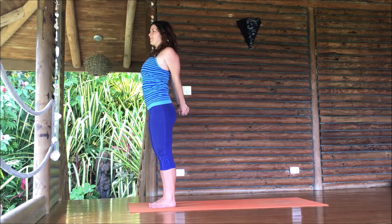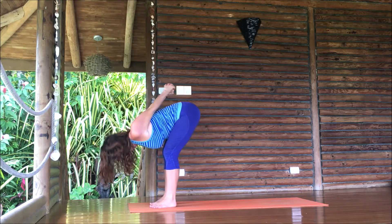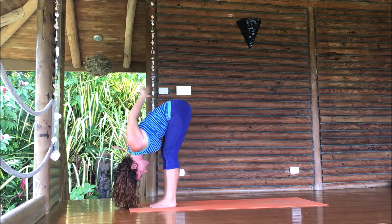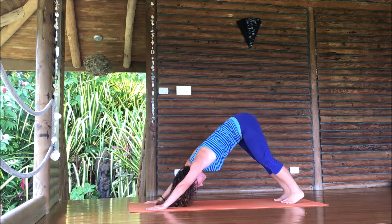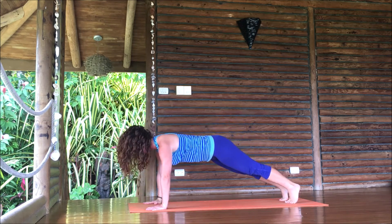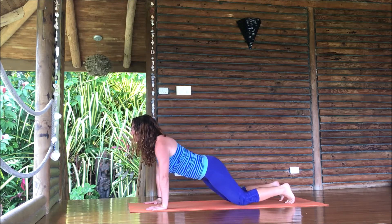Hands behind the back, same way to come down — interlace your fingers, bend your knees a lot. Chest and thighs, fists up to the sky as you fold and drop your head. Fingertips to the floor, step step back to downward dog. Press your hips back in a really long spine, knees can soften a little bit. Come into plank pose, pause — just find that length from head to heels. Then tap the knees down, press your hips back again.